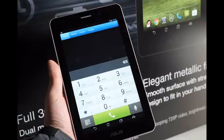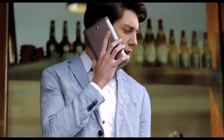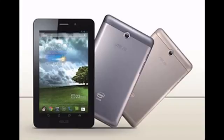The PhonePad 7 leans decidedly towards the affordable. It packs a 7-inch display with a resolution of 1280x800 pixels, runs on the older Intel Z2561 1.6GHz chip, and has less RAM.